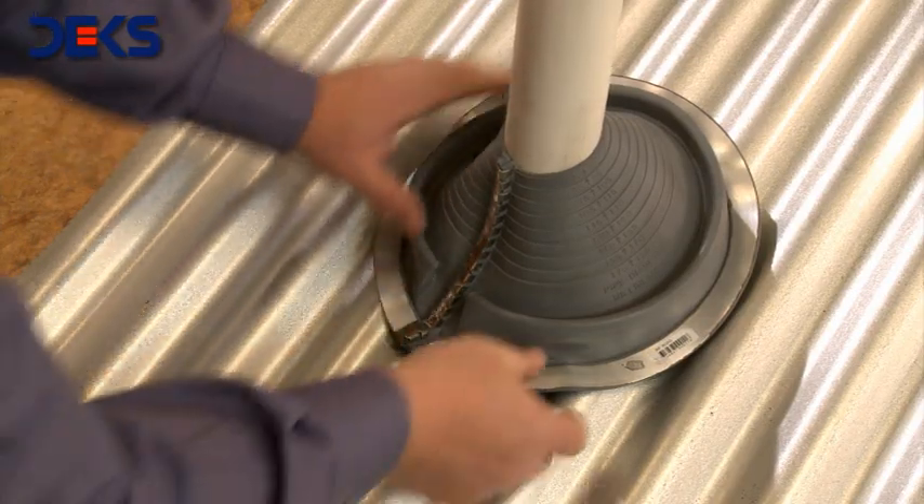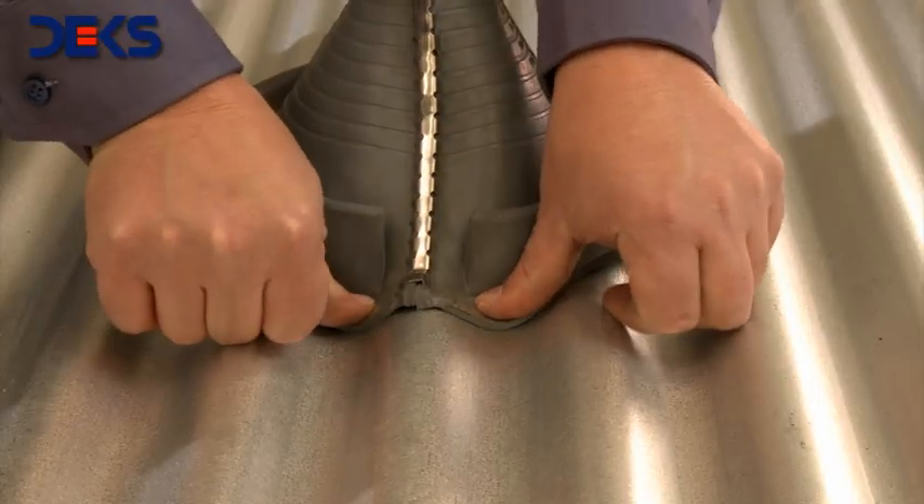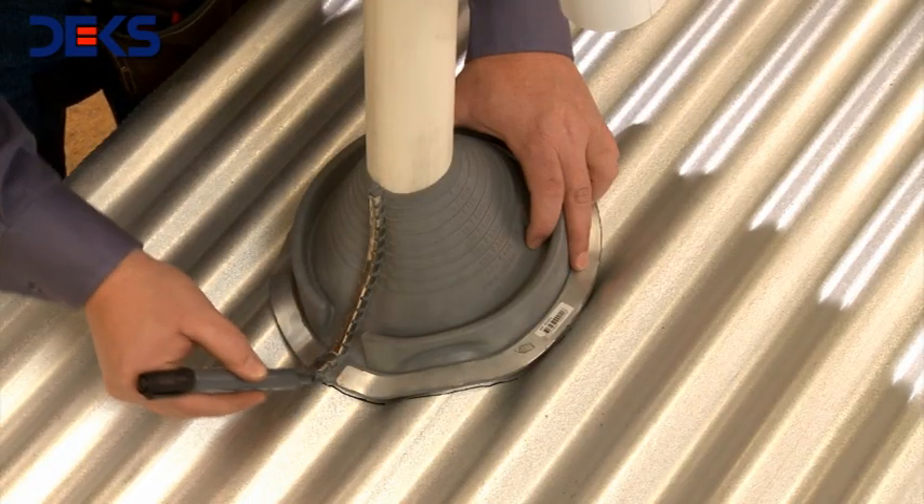Line up the flashing drainage downwards to facilitate the exit of water. Shape softly the base of the flashing following the surface of the roof. Draw the flashing silhouette with a marker.